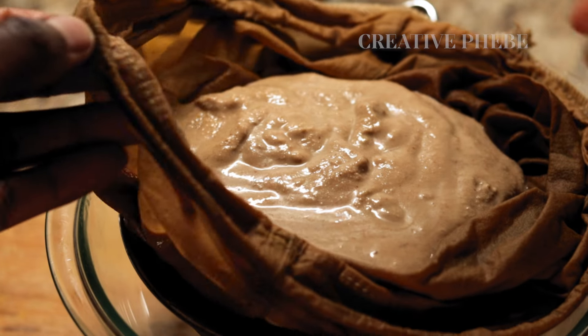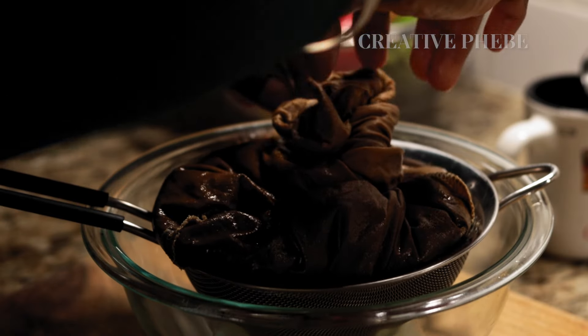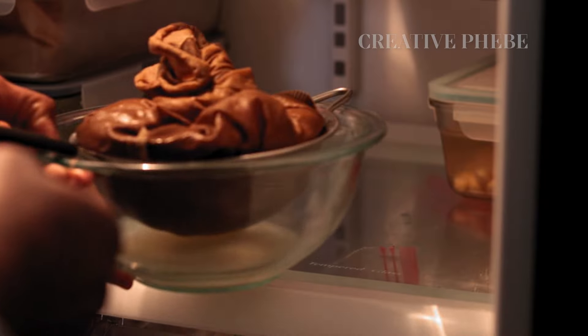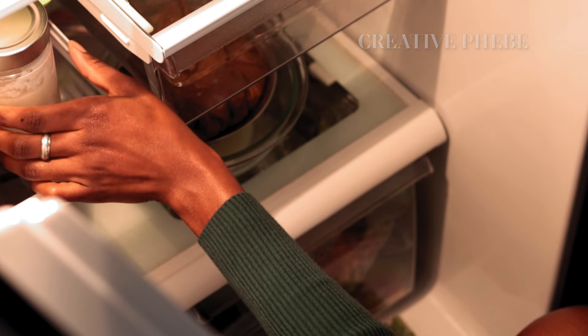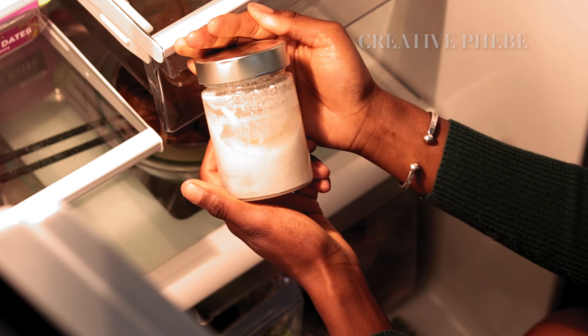Wrap it up and store in the fridge for two to four hours or overnight to strain the yogurt. You may also keep the yogurt culture in the fridge to use again within a week.